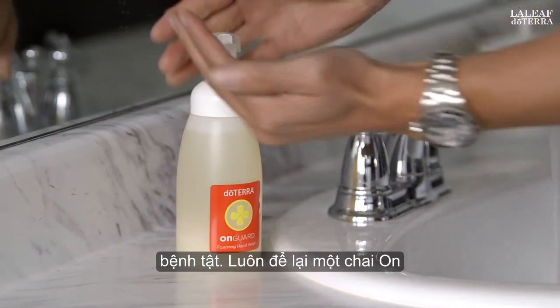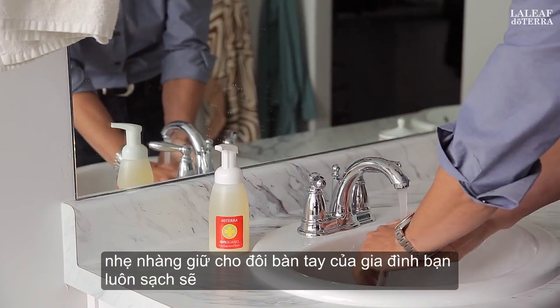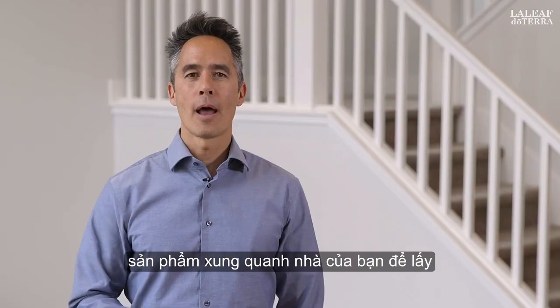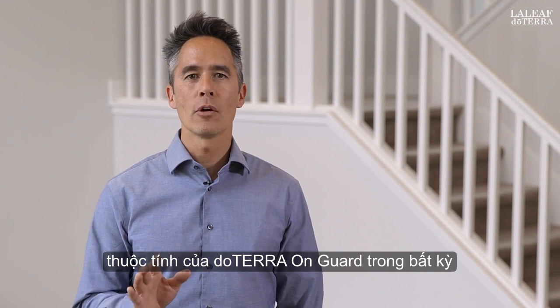Always leave a bottle of On Guard foaming hand wash at the sink to gently keep your family's hands clean and soft. Incorporate these great products around your home to take advantage of the powerful protective properties of doTERRA On Guard in any situation.